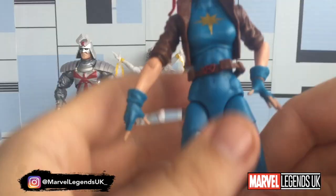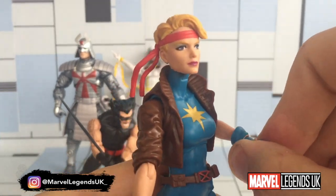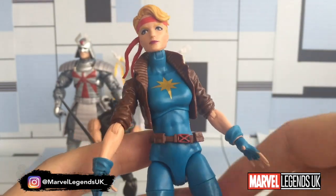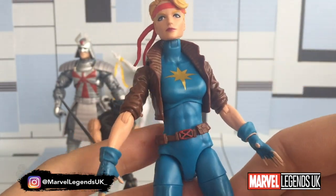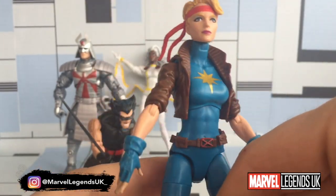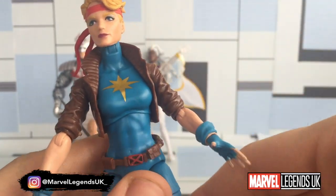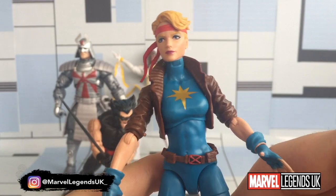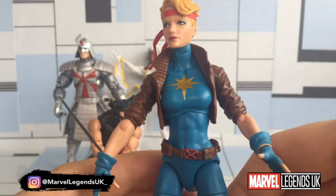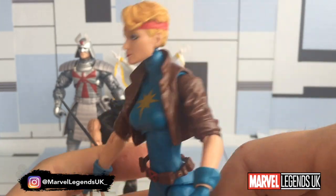Then we're going to Dazzler in fourth. I really like this figure in terms of posability, playability, and so on. It's not a shame to say she finished fourth out of what I consider to be a really nice wave. But the remaining three just pipped it to the post in terms of posability, playability, and new pieces.